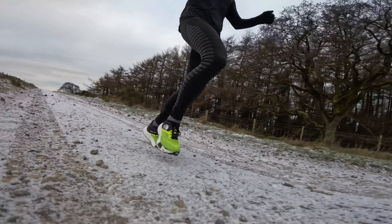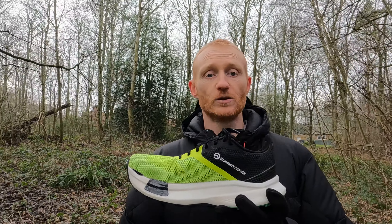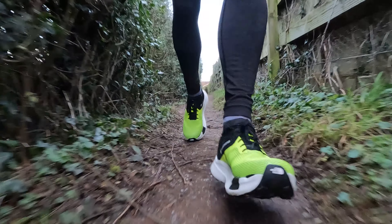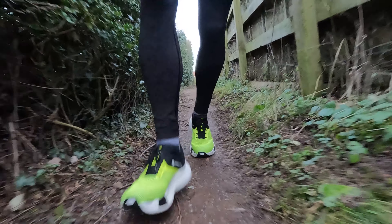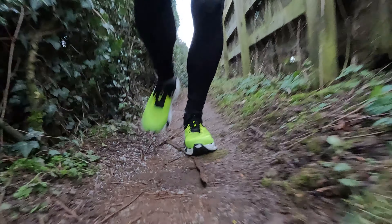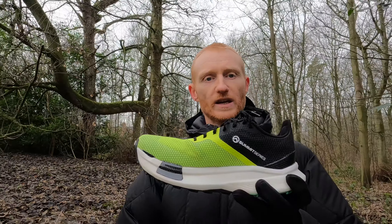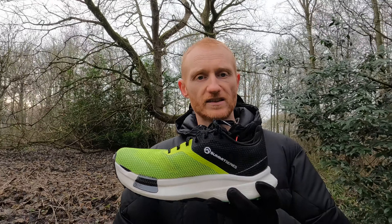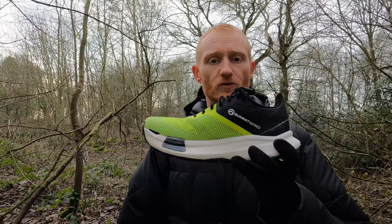The stack height — 32mm heel, 26mm forefoot — isn't really an issue. At first I thought I'd be rolling my ankles constantly, but it's not like that at all on the trails. It's got a lovely wide base and it is quite stable. The foam has a soft feel but it kind of sits you into the shoe, so it doesn't feel like you're sat on top of a really high stack — you still feel quite connected to the ground despite that big wedge of foam underfoot.